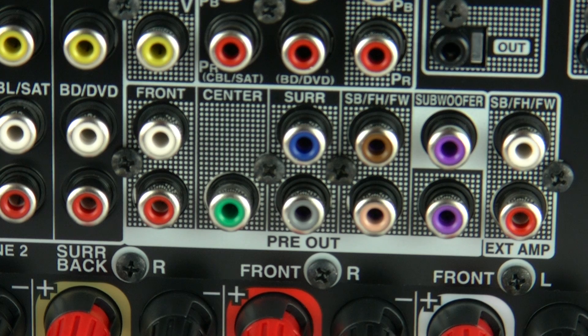Then we have the pre-outs for the main channels — all of them are covered here. We've got twin sub outputs and all the main channels are represented. There's also a pre-out for surround back, front high, or front wide depending on what configuration you want and need.